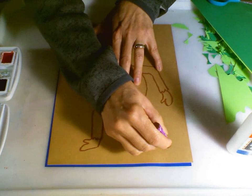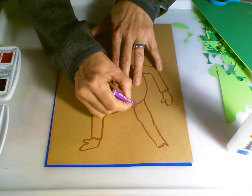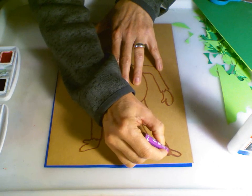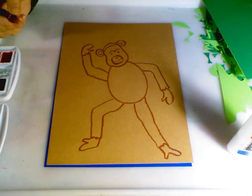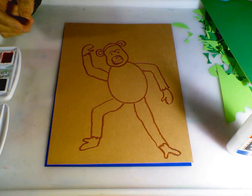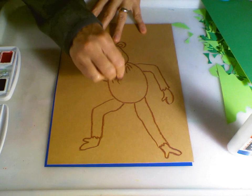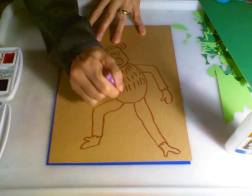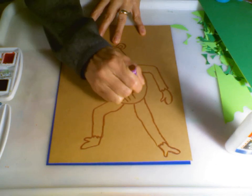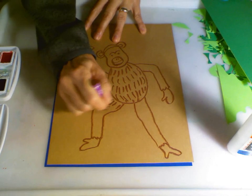Drawing his next leg coming down, and again his feet and his thumb. So voila, there's my chimpanzee. I'm then going to give him some texture with my brown oil pastel. I'm going to press hard because I'm going to use that watercolor technique called Oil Pastel Resist.